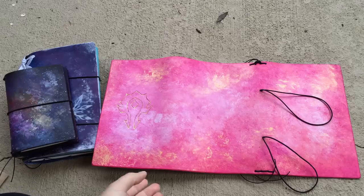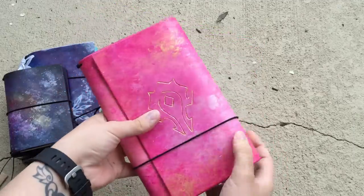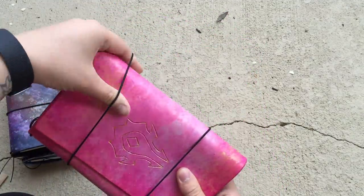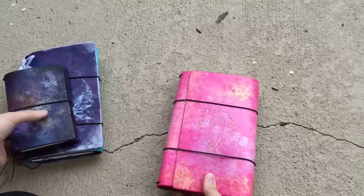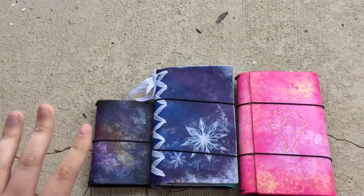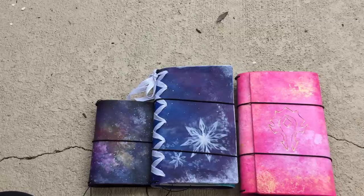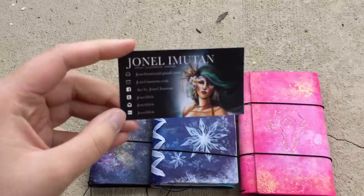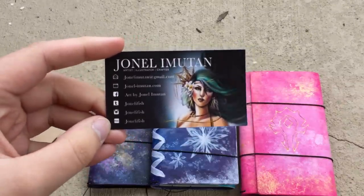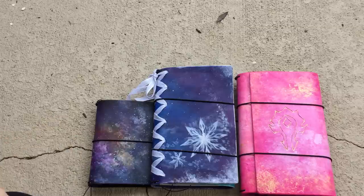I am just absolutely in love with all three of these. I had seen pictures of what this one and my custom looked like before she sent them, and I knew they were going to be beautiful no matter what. But actually getting them and seeing them in person, it just takes my breath away. Jonell of Jonnellyfish on Etsy and Instagram also has a website — I will link all of these down below. There's all her information on her business card, and there's also a 10% off code on the back.